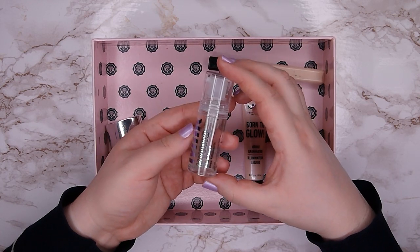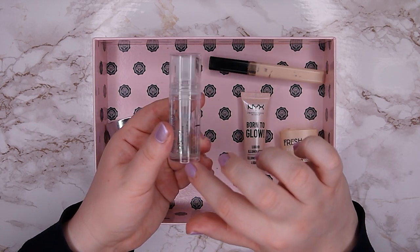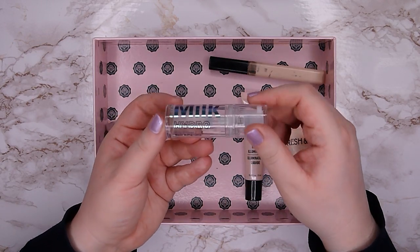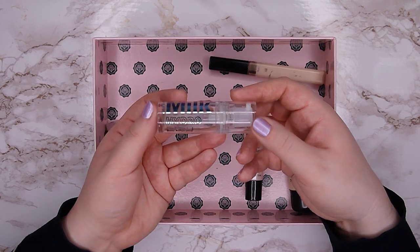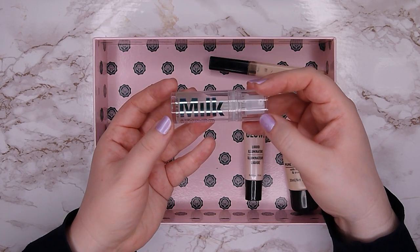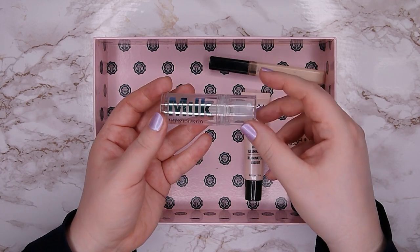Next is the Milk Hydrogrip Primer, travel size. You can see some product is left, but when it stands up the pump can't reach it, and I also can't get the bottle open to get the last bit out. Because I'm not the biggest fan of this primer — it sometimes peels off randomly and I couldn't figure out which foundation combinations caused it — I wouldn't repurchase it and I'm not upset about the remaining product.